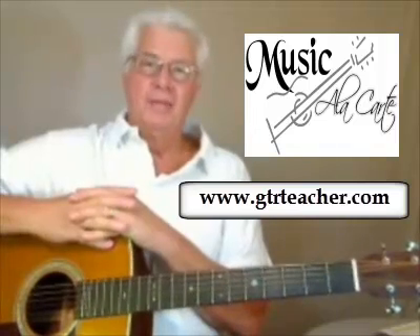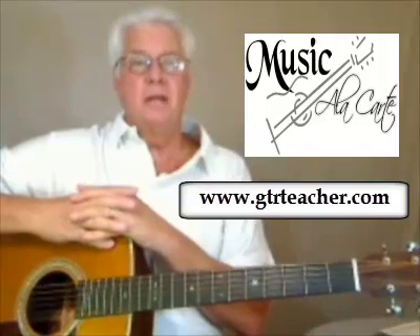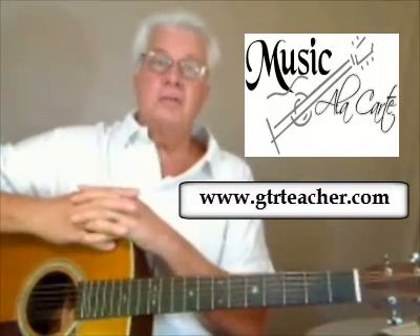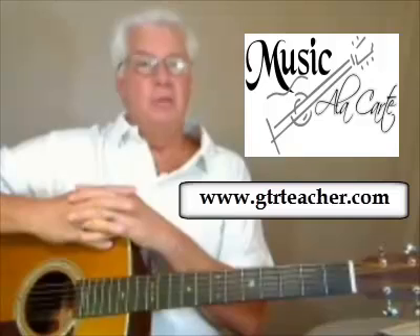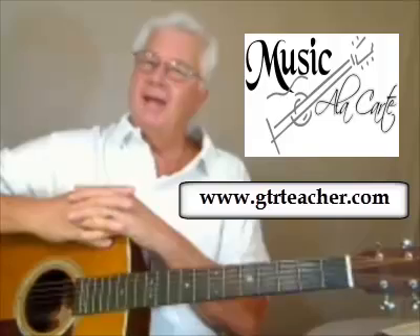Hi, Bob Swinton here. If you'd like to see more of Lesson 3 or the exercises on some of the other lessons on Music a la Carte, or some of the song lessons, please visit me at Music a la Carte, www.gtrteacher.com, and take a look around.